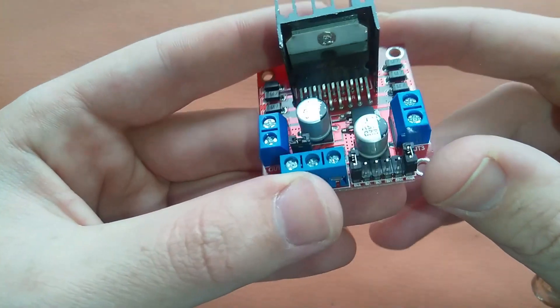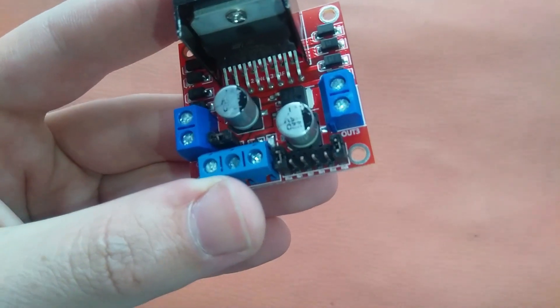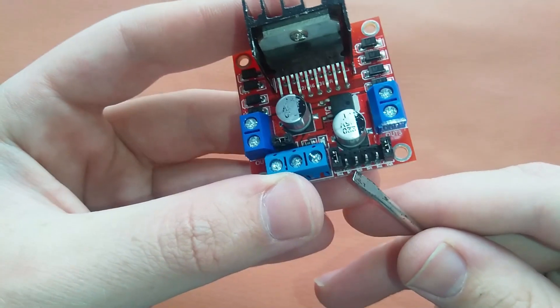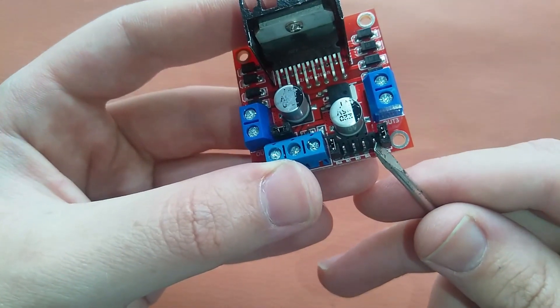And here we have the input pins. This is Input 1, Input 2, Input 3, and Input 4.